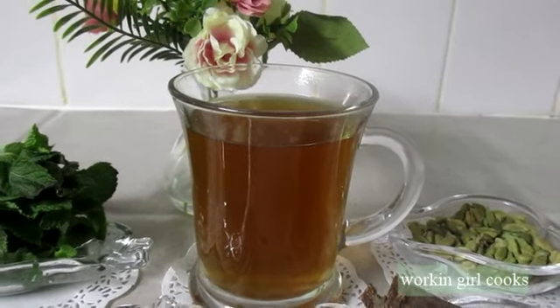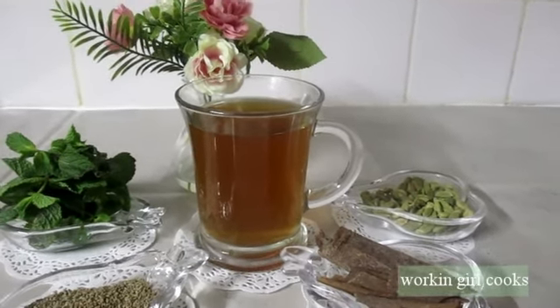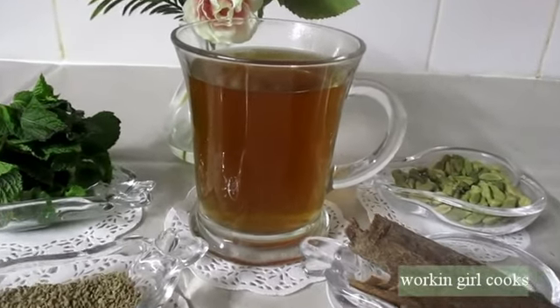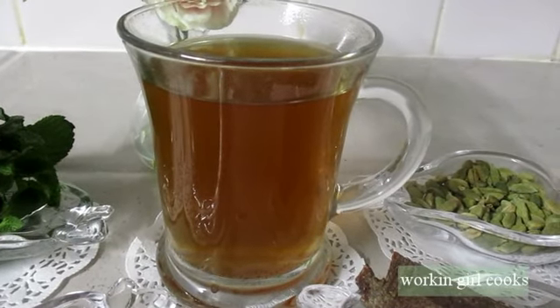Here is my very own healthy fat burning drink — our family's tried and tested recipe. I hope you will try it, and if you do, please give me feedback. I will bring more home remedies. Till then, take care. Assalamu alaikum, Allah Hafiz.